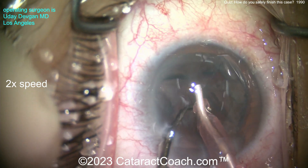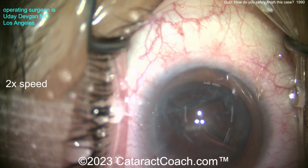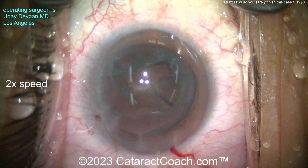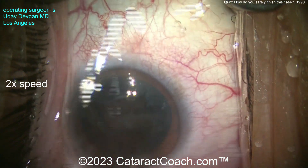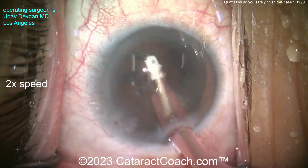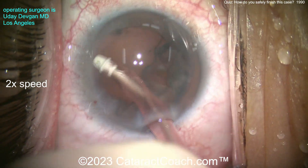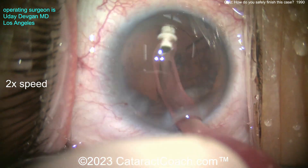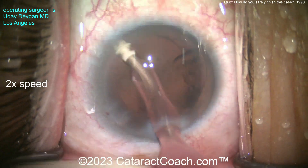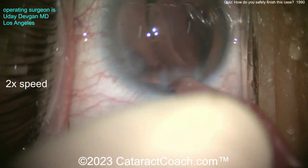The important part, as you already know from the title slide, is during cortex removal. Try to get out some of that epinuclear shell — we'll just get it out with the IA probe. Watch carefully. IA probe going in on standard IA settings. Cleaning up the cortex — it comes out pretty easily. It looks pretty clean now. Then I'm going to clean out that big piece and really polish up the bag a little bit, including the undersurface of the anterior rim and some cortex inferiorly.